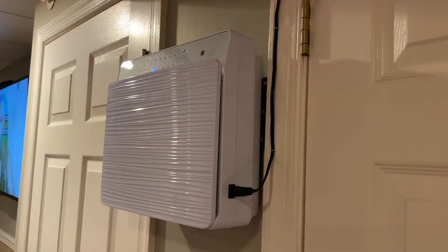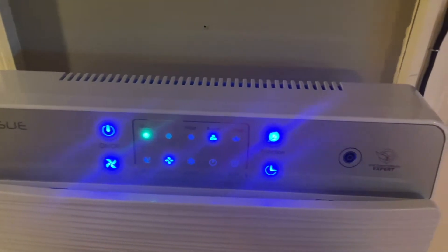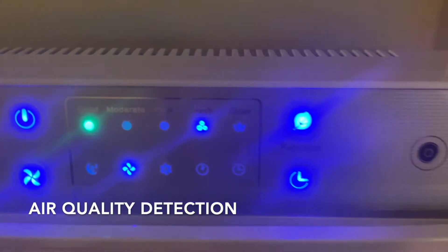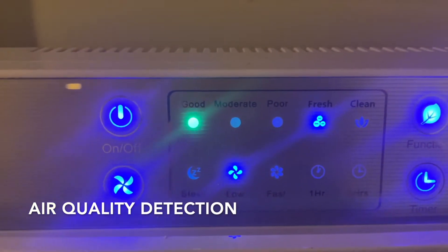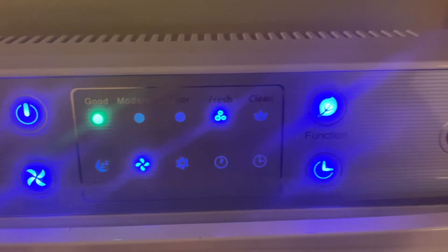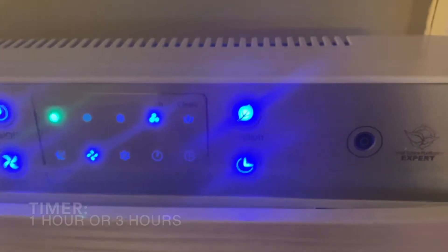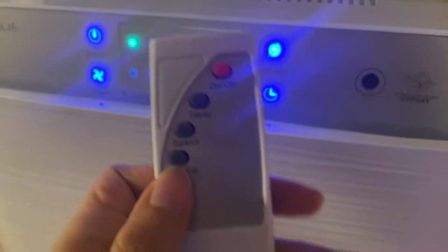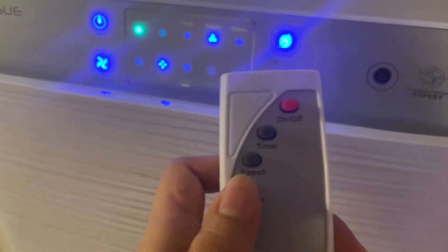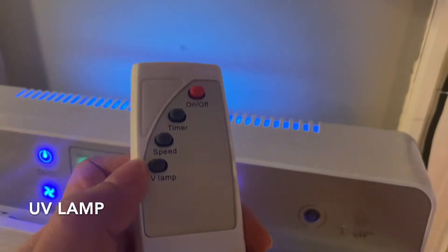Okay, and now I'm going to show you how quiet it is.